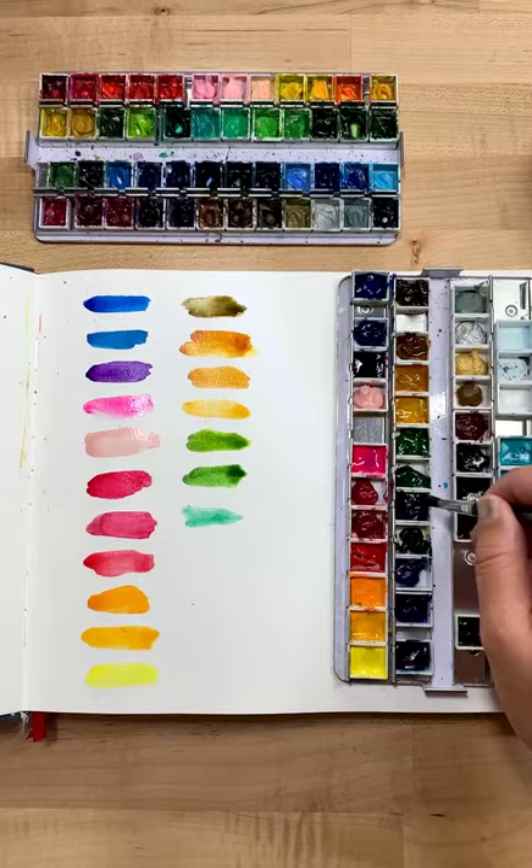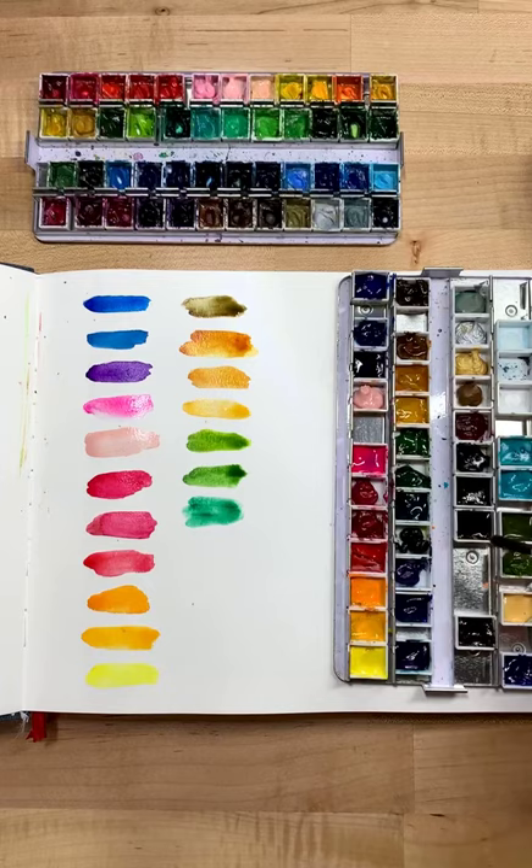Seth is here with me chilling. Alright, so these are the Mission paints that I am in love with right now and I'm going to paint with them. Let's see — should we let it dry? It's going to take a while to dry.